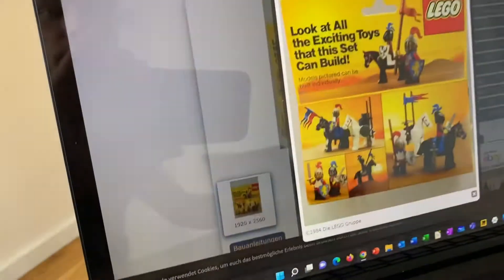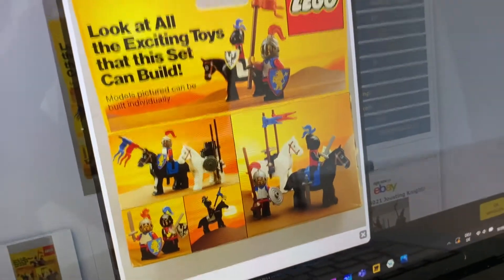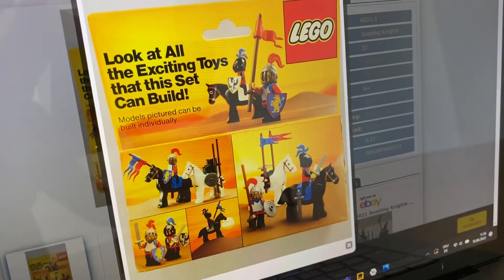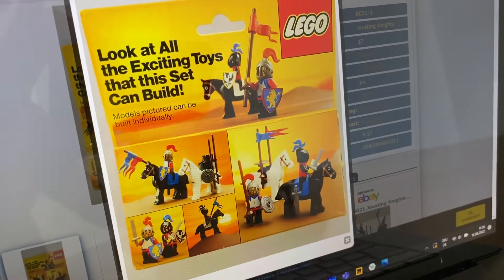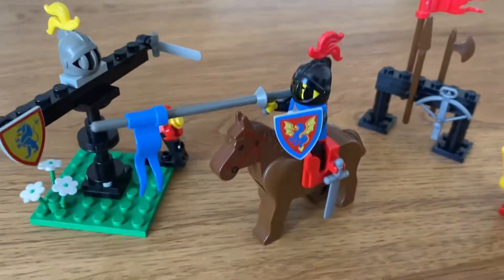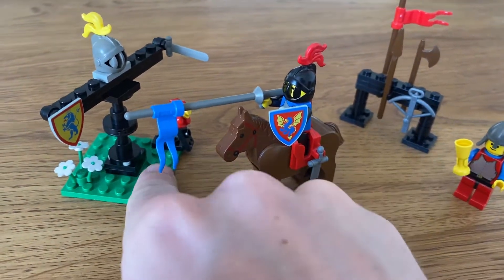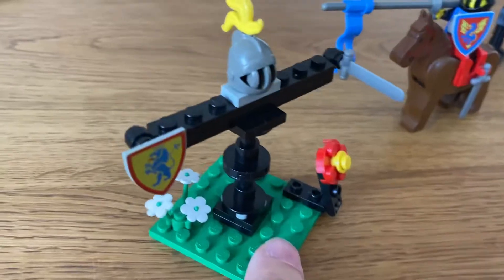Some other inspiration for this set came from the LEGO Jousting Knights. So let's take a look. First off, the main centerpiece, apart from the knight on horseback of course, is the quintain itself.